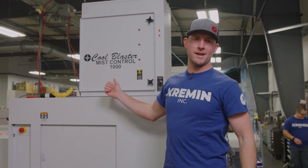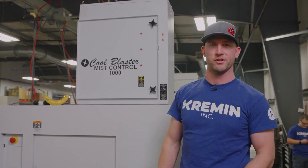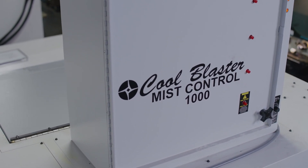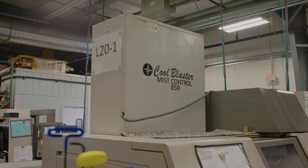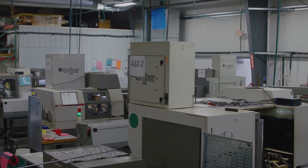This is our Cool Blaster Mist Control unit. This is one of the ways we keep the air quality in our shop as good as possible. This is the 1000 — it's a four-cell unit. There is another unit available in three-cell called the 850. We have some of those as well. They function the same way.